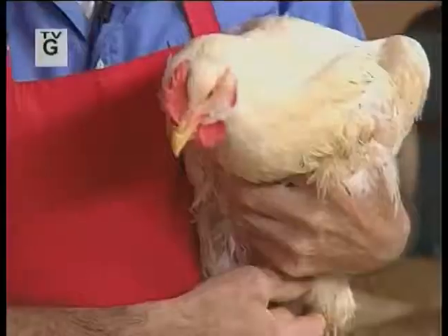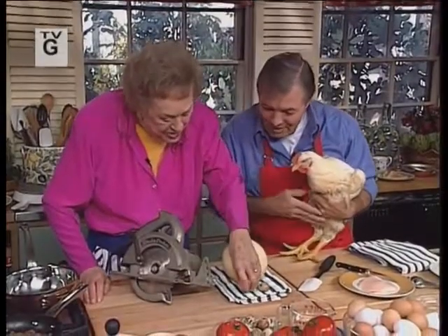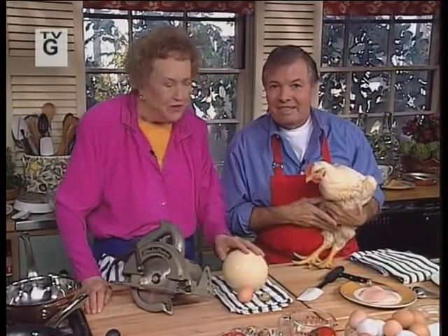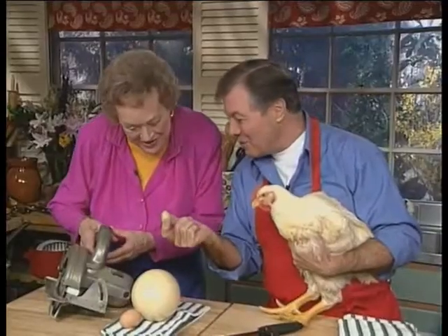Julian, I have extraordinarily fresh eggs today for you. Look at that. Oh, that's marvelous. And what do you have here? I have an ostrich egg here, and we're doing an egg-stravaganza today — all types of egg cooking. That's exciting. And a tiny quail egg.